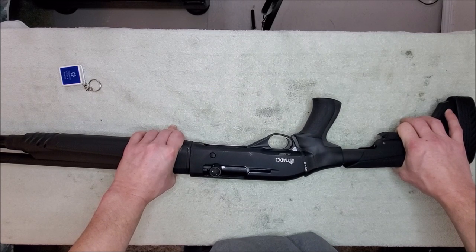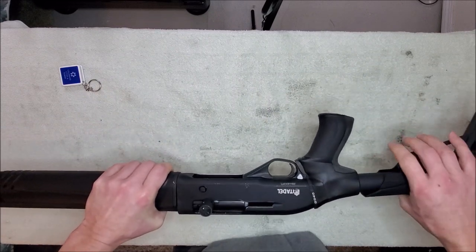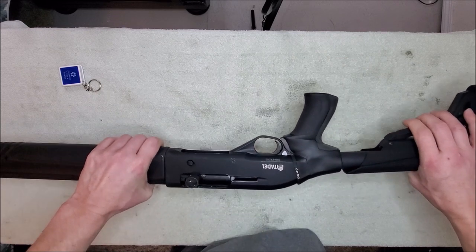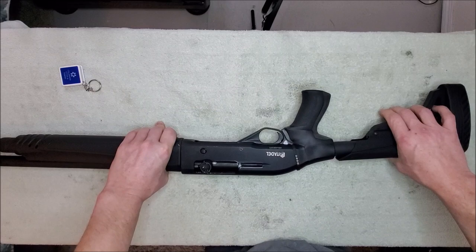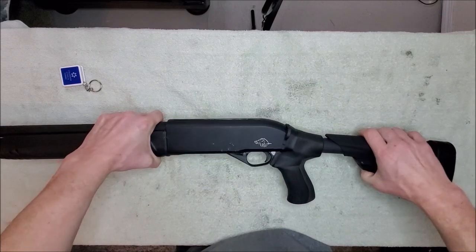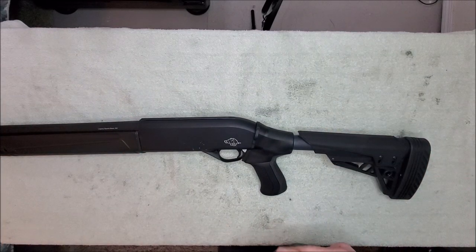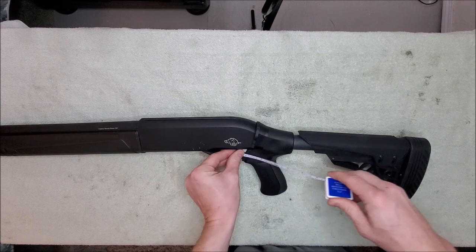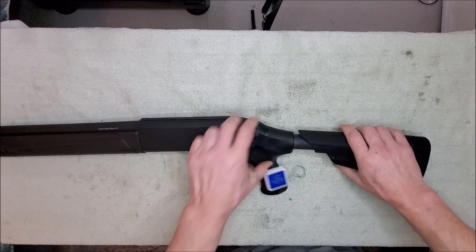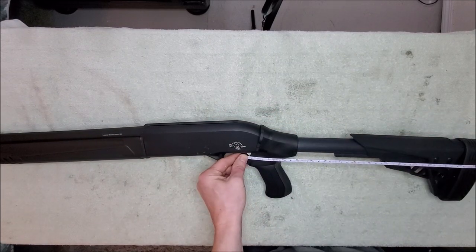Right now I just wanted to point out a couple things — yes, it does fit, and it fits pretty good. It's not perfect, but it's good enough for me. First thing I'm going to point out is that it has taken the length of pull from roughly 14 and a quarter inches on my old one, and now we've got 13 and an eighth at the shortest position and all the way out to 16 inches if you've got really long arms.